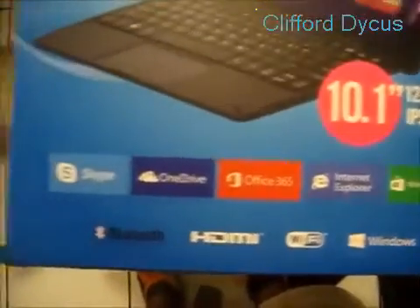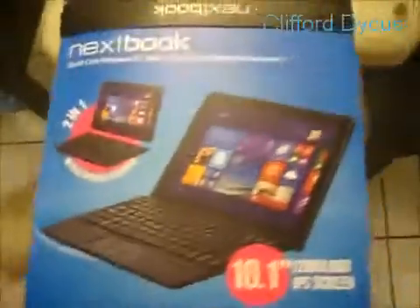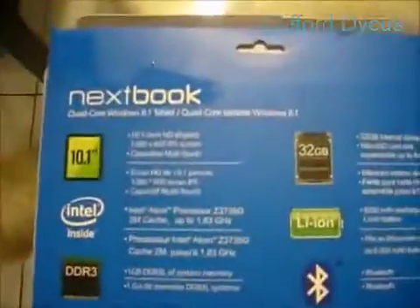I'll show you the box. Here's the box if you guys want to see any of that. This is the $179 one at Walmart that comes with the keyboard. Here is the back of the box.